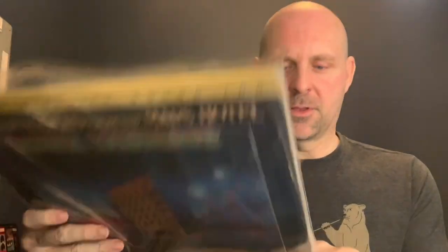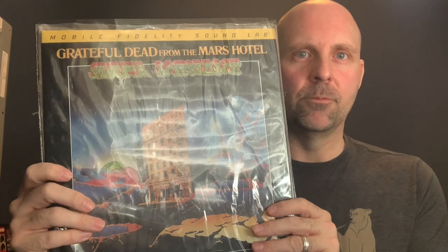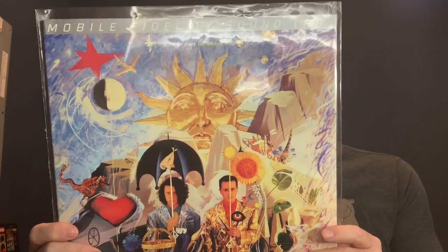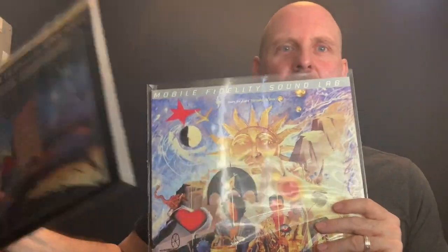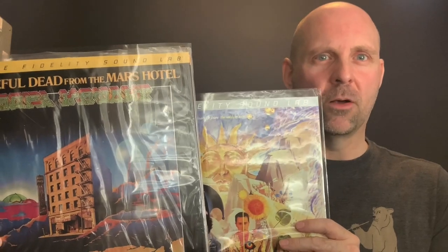My example would be this: on the back of one album it says they used the Gain 2 Ultra Analog System when they mastered it. On the back of the other album, it also says the Gain 2 Ultra Analog System was used. So the exact same technology was used for both albums, and the master tapes were not used for either album.